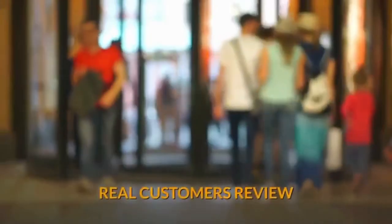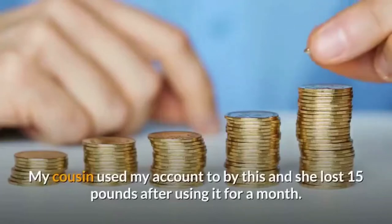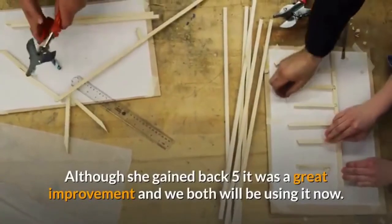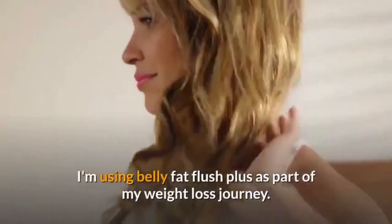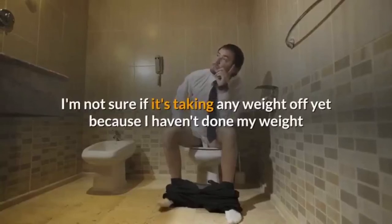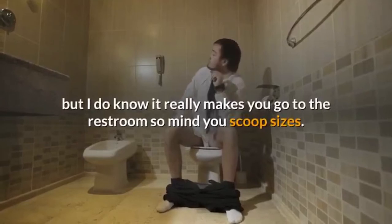Real Customers Review. LIVV: My cousin used my account to buy this and she lost 15 pounds after using it for a month. Although she gained back 5, it was a great improvement and we both will be using it now. Nadine: I'm using Belly Fat Flush Plus as part of my weight loss journey. I'm not sure if it's taking any weight off yet because I haven't done my weigh-in, but I do know it really makes you go to the restroom, so mind your scoop sizes.